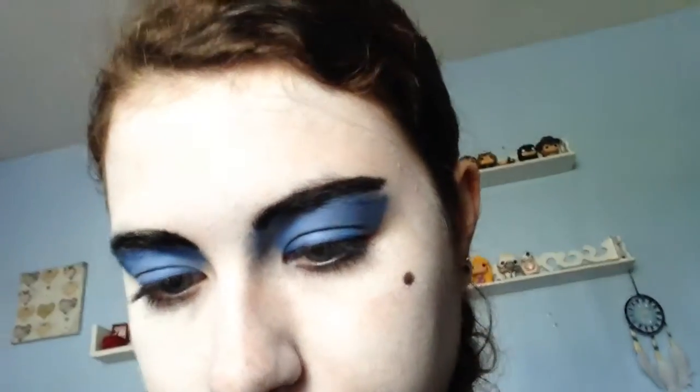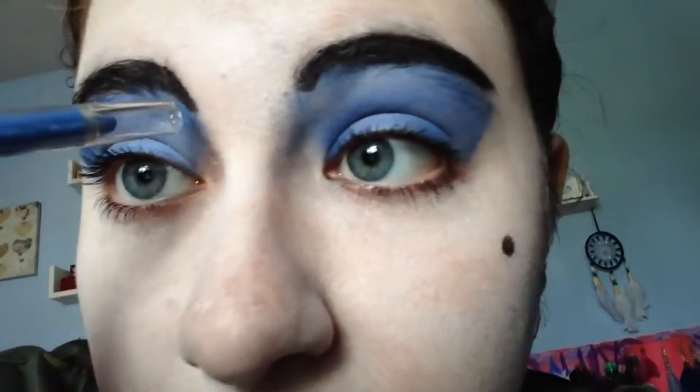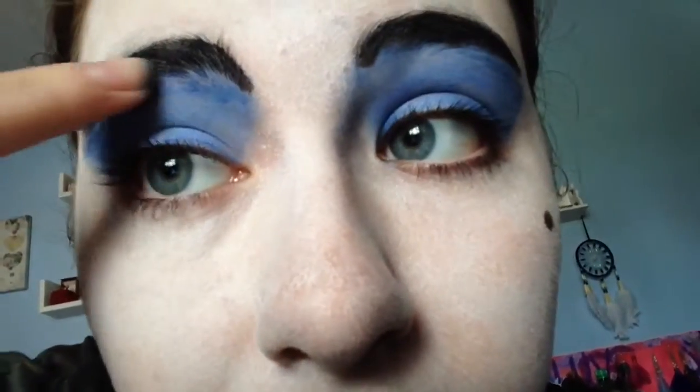Where's the eyeliner gone? I've lost the eyeliner that I did this with. Found you — it's all good. So for the blue eyes, I used this Bright Eyes blue eyeliner.